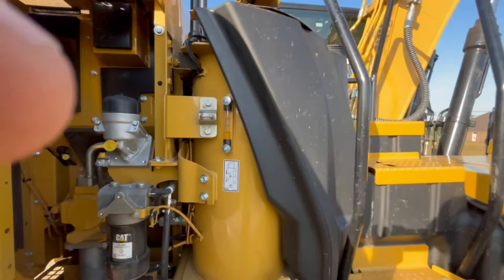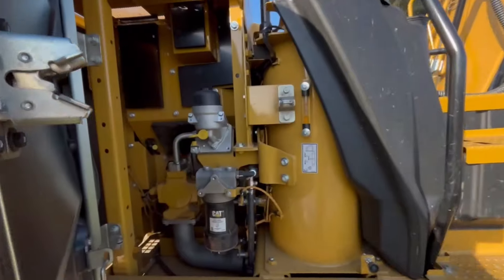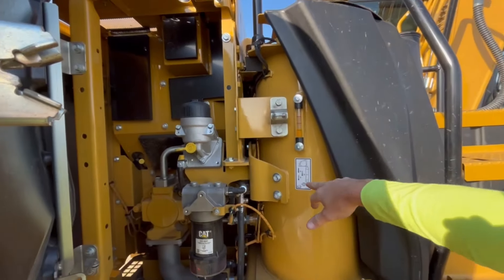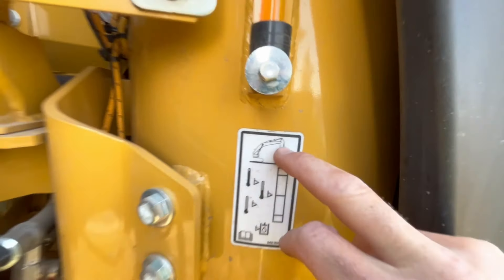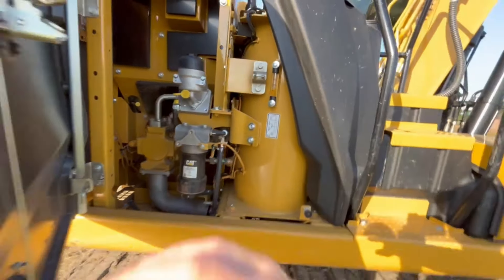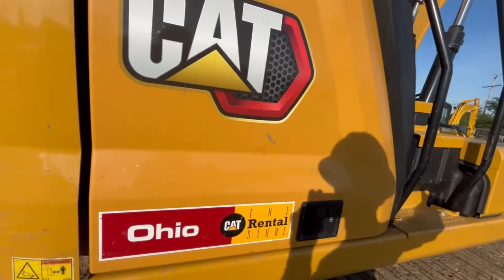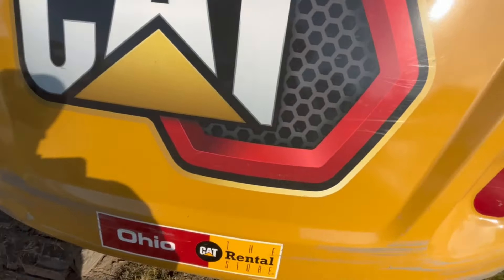That's your hydraulic reservoir right there. Watch out — these machines have set arrangements for the boom position when checking the hydraulic level. That's how it needs to sit to get an accurate reading, because if the boom is all stretched out you're pulling all that hydraulic fluid out and it might look low when it isn't.